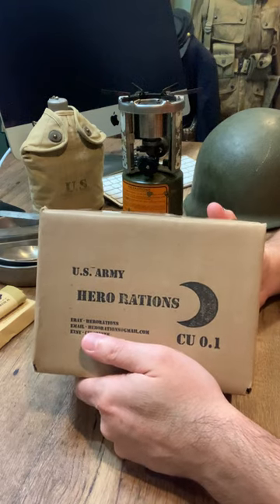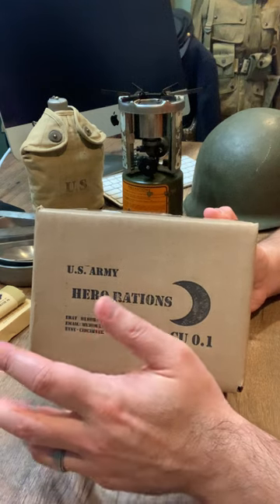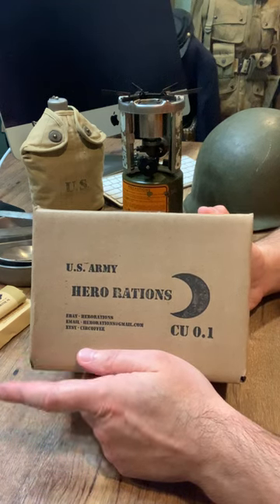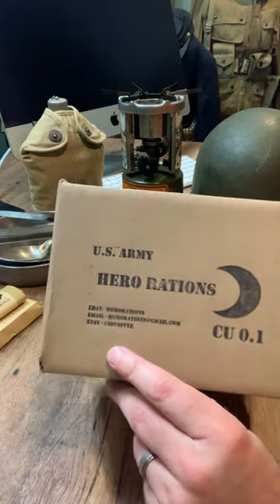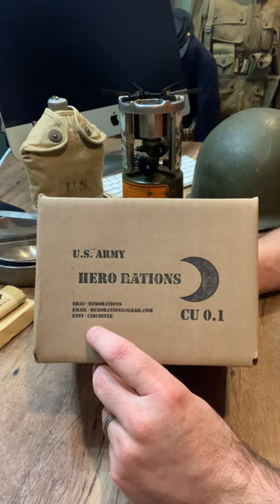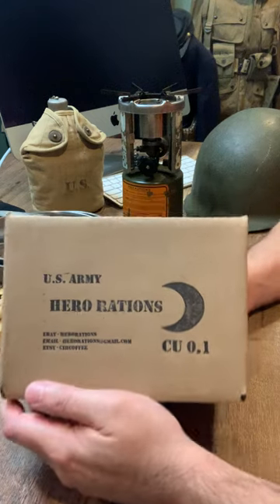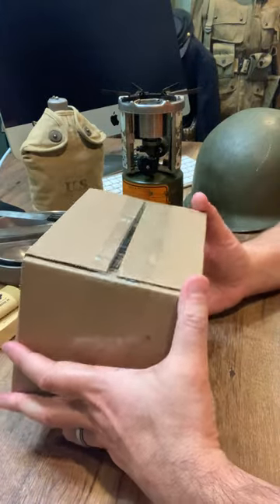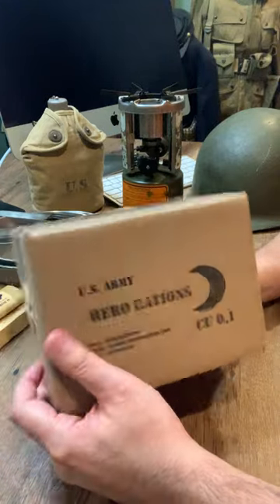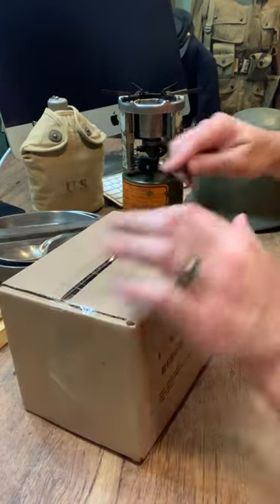Really excited here. Today we're going to do an unboxing of one of our Morale breakfast rations, which was a favorite of soldiers because it included coffee. You can check us out — our eBay username is Hero Rations, we have our email there too, and our Etsy shop, Sir Coffee — that's C-I-R Coffee. We've got these cool boxes here that make great gift boxing ideas too, so you know what showed up to your house or your recipient's house.